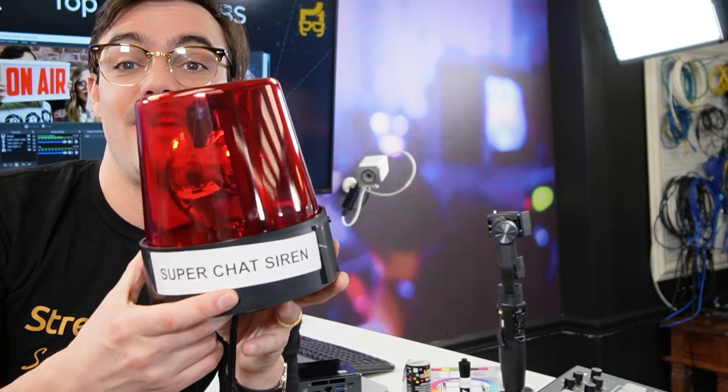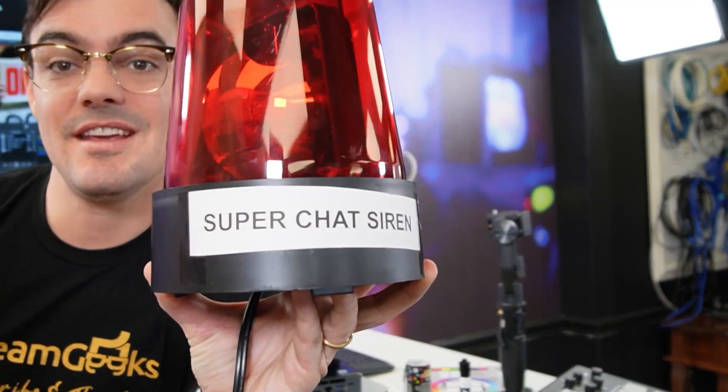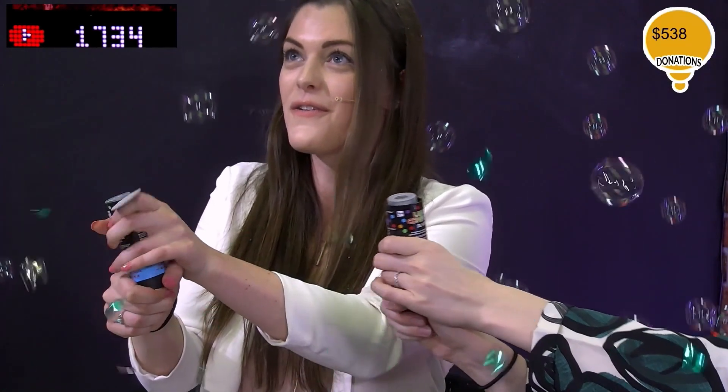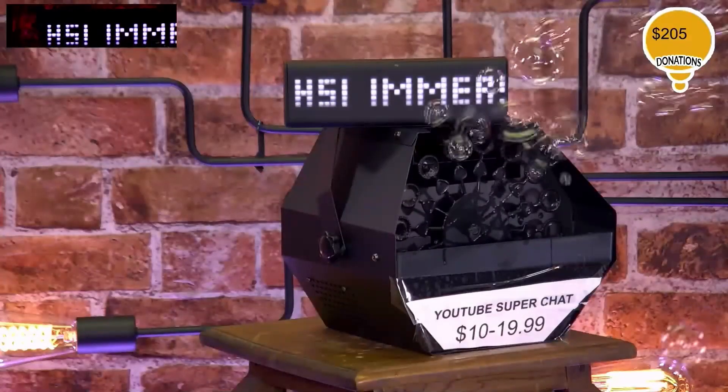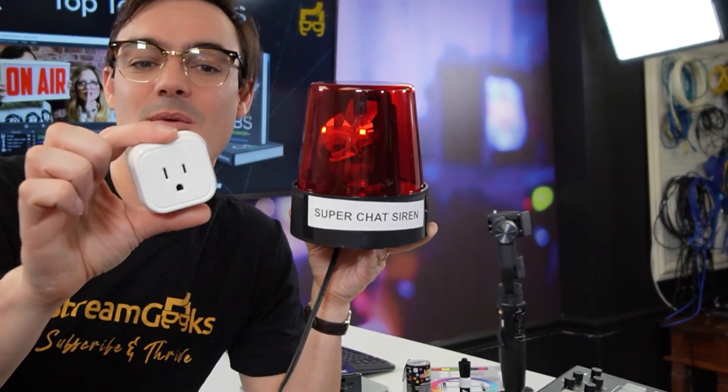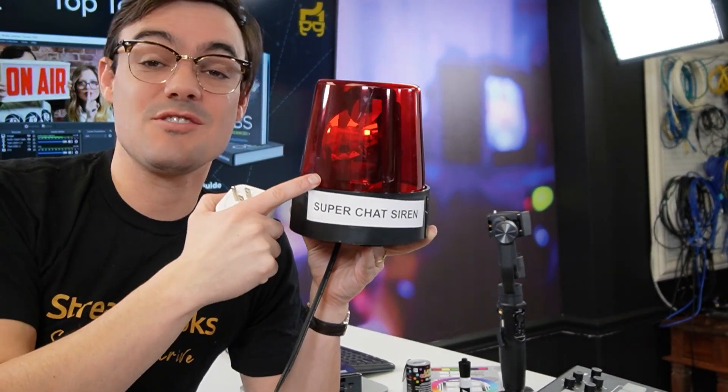This right here is a siren — our Super Chat siren. This was one of the funnest things we had in our studio. It's connected to a Wi-Fi plug that works with Google's IFTTT platform — If This Then That. Essentially, if we get a Super Chat, then this turns on a Wi-Fi plug, which turns on a siren.